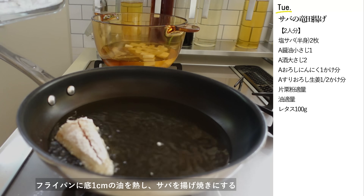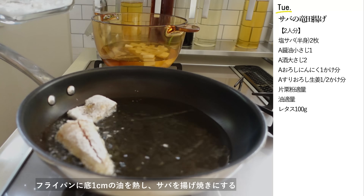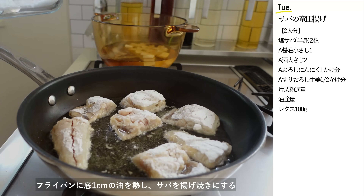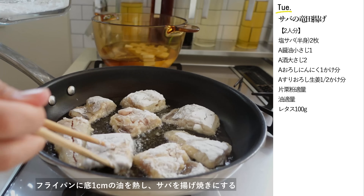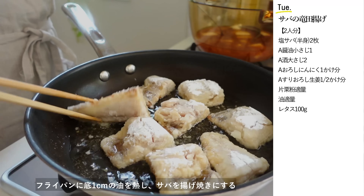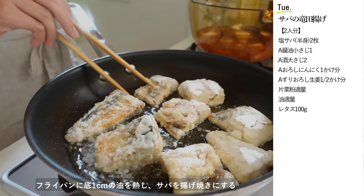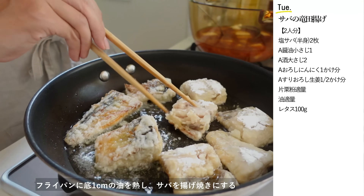サバには良質なタンパク質に加えてEPAやDHAなど体に良い脂肪酸が含まれています。美味しそうに揚がったら網付きバットにあげて油を切ります。